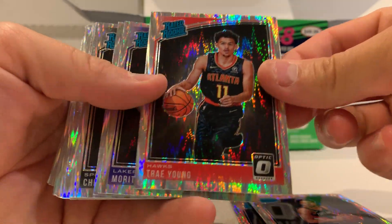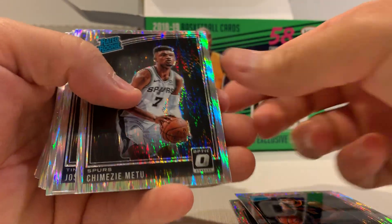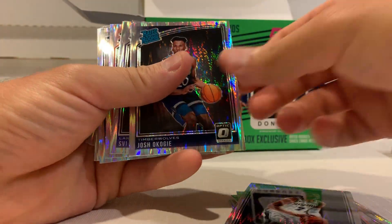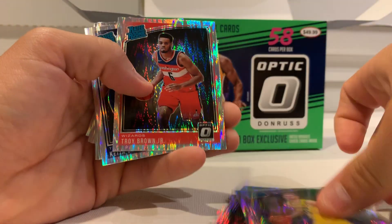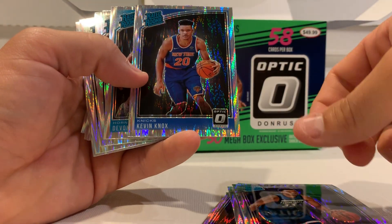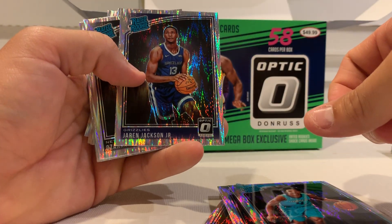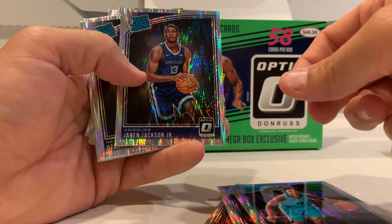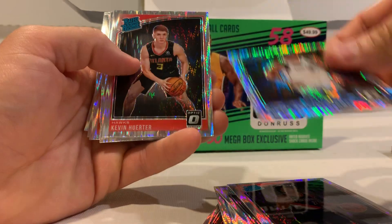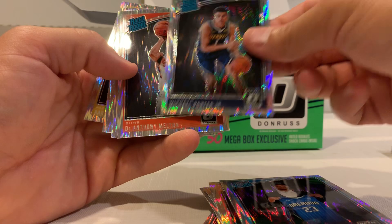There's a Trae Young. Now a Luka would make the box really good. Knox — Jaron Jackson, pretty good fanfare around him. Porter gets some good fanfare around him too.